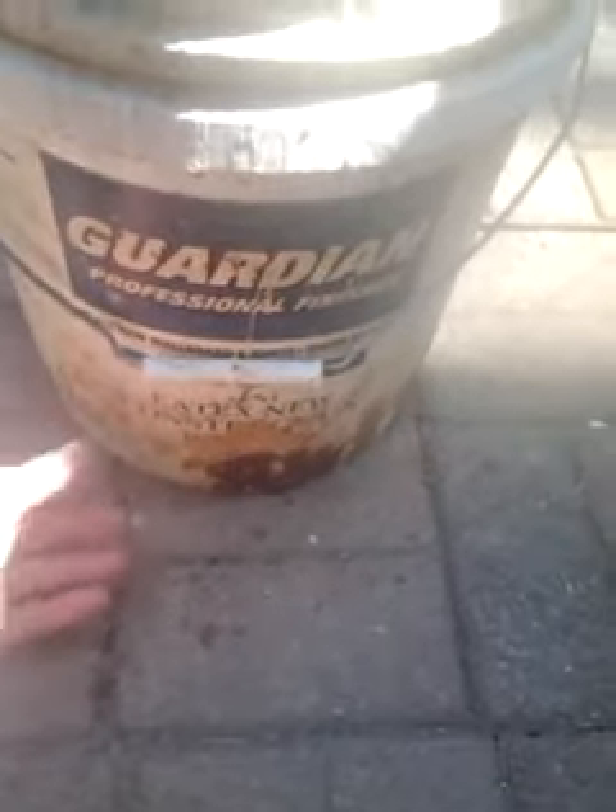It is real easy to make. Use two 5-gallon buckets. I usually have just any kind of an overflow part way up. Make sure there's an air gap between the water and the bottom of the other bucket that's going to have the dirt in it. You'll do that without even trying.